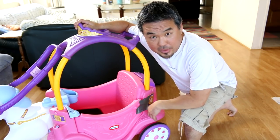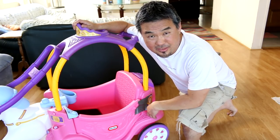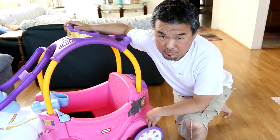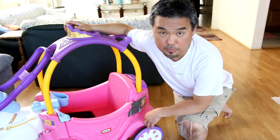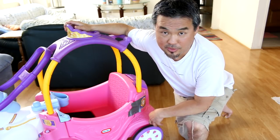Everything is all done. But I got to admit it, the assembling part is pretty pain in the butt. It took me a while to actually figure things out and put it together. So if you are putting this together yourself, make sure you take your time and do it slowly, because you have to get this thing right.